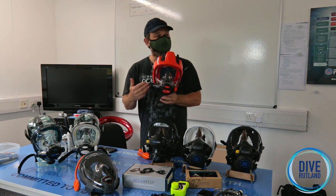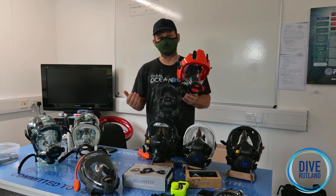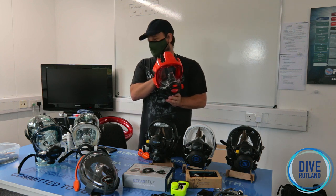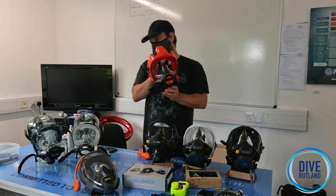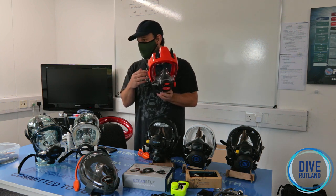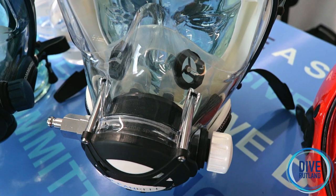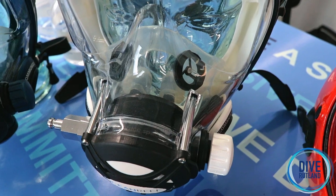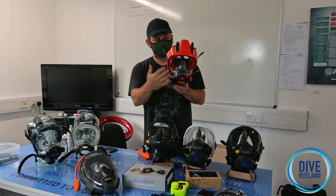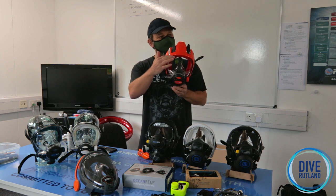What on earth happens if this fills with water? Because that's a big space. Now these use a little bit of Ocean Reef magic. Because of the way it works, every time you breathe in, the air comes in through this tube here and through a little hole. It comes in here — the air comes over the visor on the inside of the top part — and that's going to defog your mask every time you breathe, just like the Aria did. So it never fogs up.